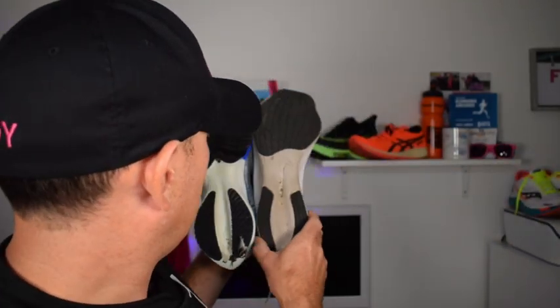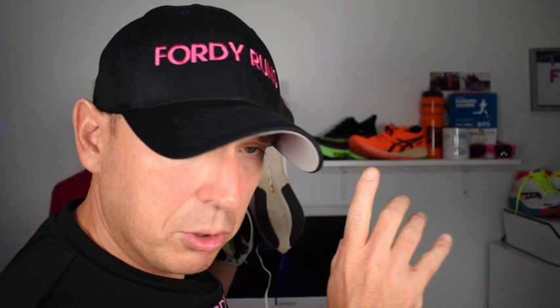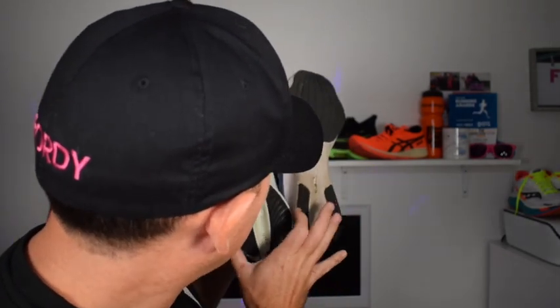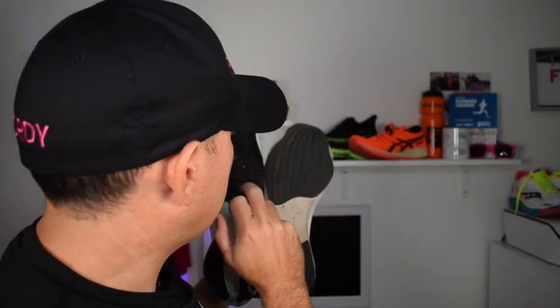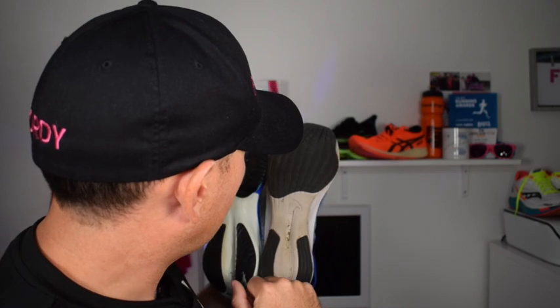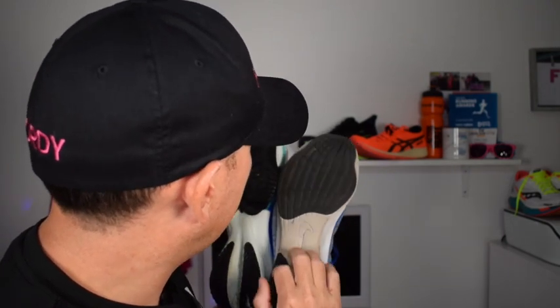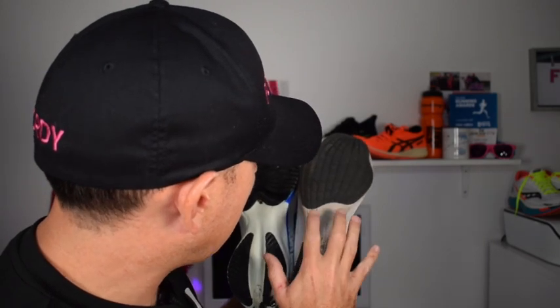Firstly, I want to talk about the stability, because that is one of the positives I saw about the Tempo. It is definitely a more stable ride than this shoe — can you see the width there? Also on the outside, the Tempo is definitely more durable. These are my Zoom Fly 3s. They've held up reasonably well. I've got wear here and there now, but overall, they're not too bad.